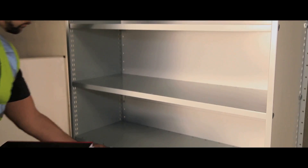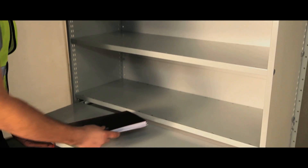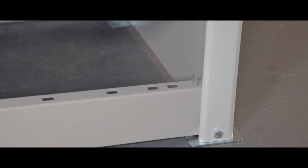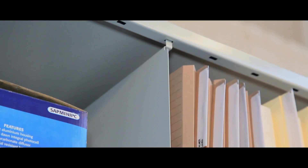Pull-out reference shelving which provides a work surface when extended, full and half height dividers, a base plinth, and pull-out drawers on easy-to-fit runners.